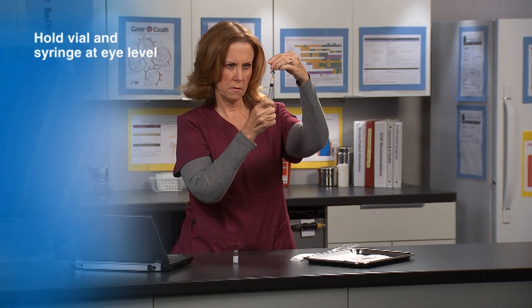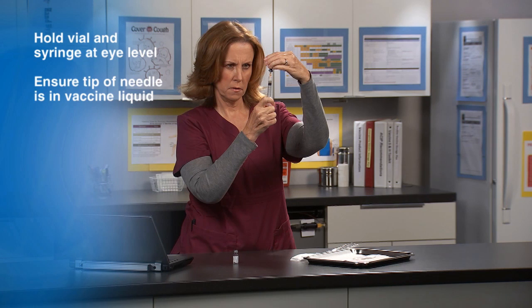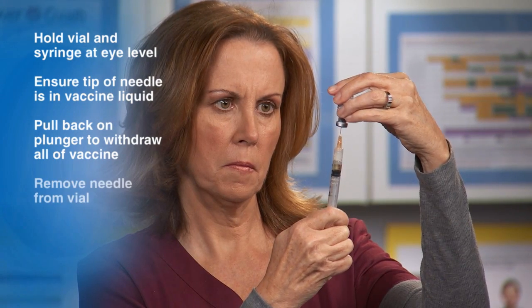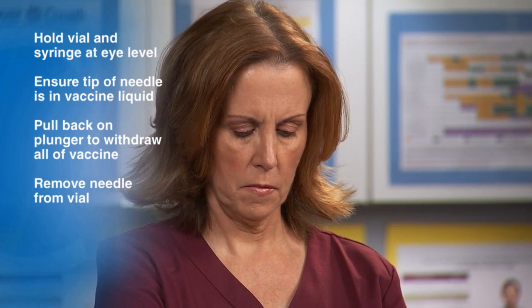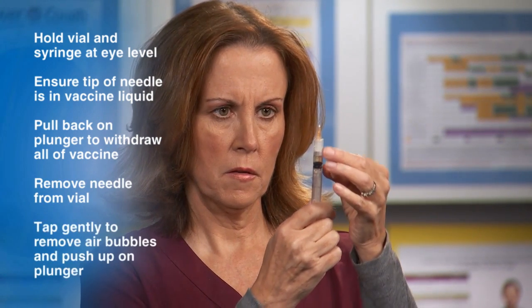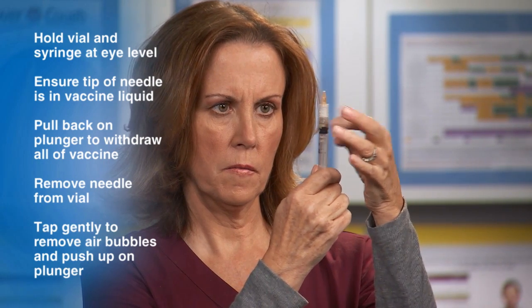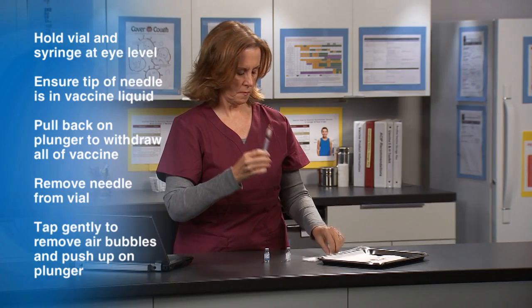With the vial and syringe at eye level, ensure the tip of the needle is in the vaccine liquid. Pull back on the plunger to withdraw all of the vaccine. Next, remove the needle from the vial. To release any air bubbles, tap gently on the barrel of the syringe and then push up on the plunger, being careful not to expel the vaccine.